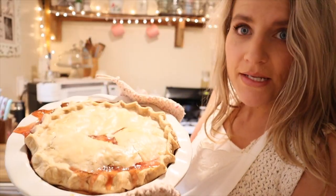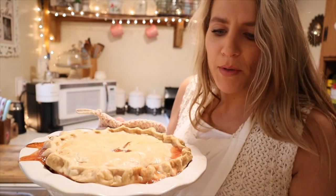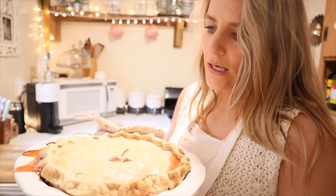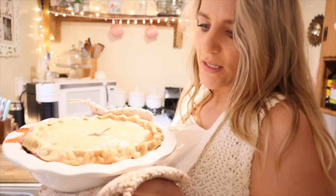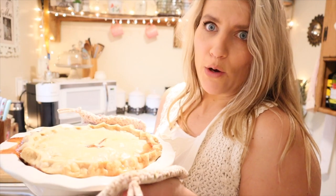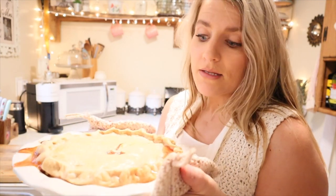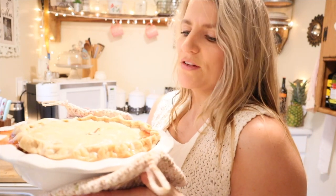A way to tell if your pie is done is if it's bubbling in the middle — that's why you want to put those cuts in. It's been probably four hours. I'm not joking because my oven is not working, and I had to change because Josiah spit up on me. So it's been a long four hours, but it's finally done. Wait until it starts bubbling — I learned that from a wise older lady.